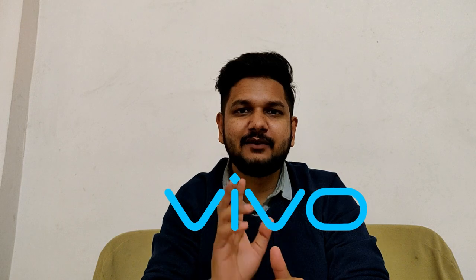Hello everyone, my name is Navan and welcome back to TechPlusGadgets.com. Today we are going to talk about Vivo.